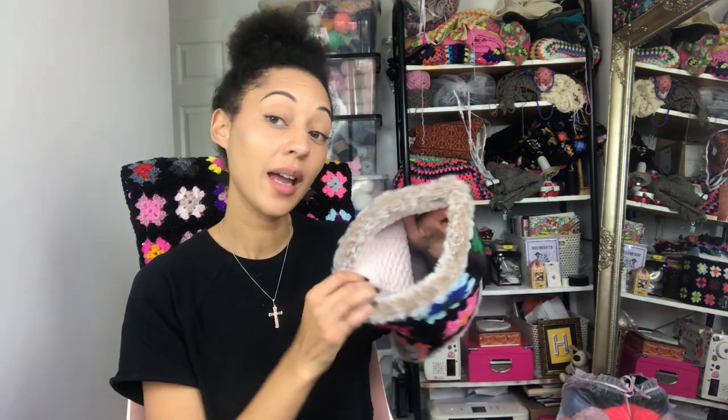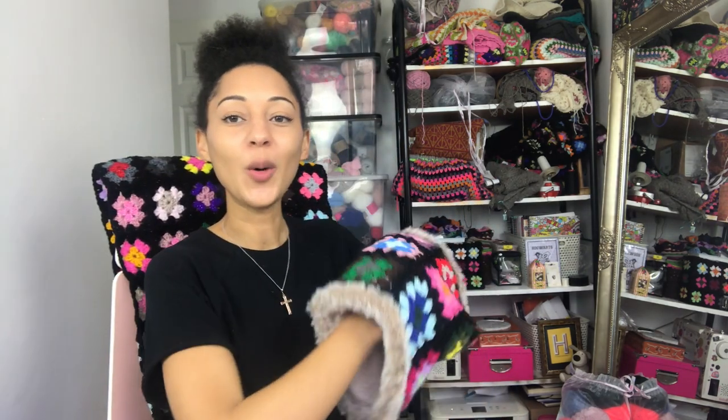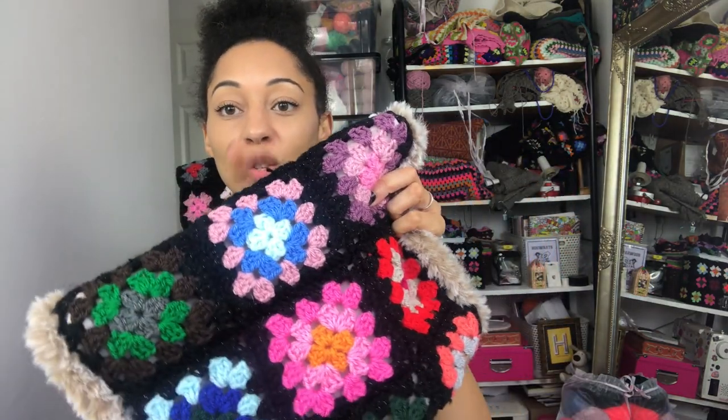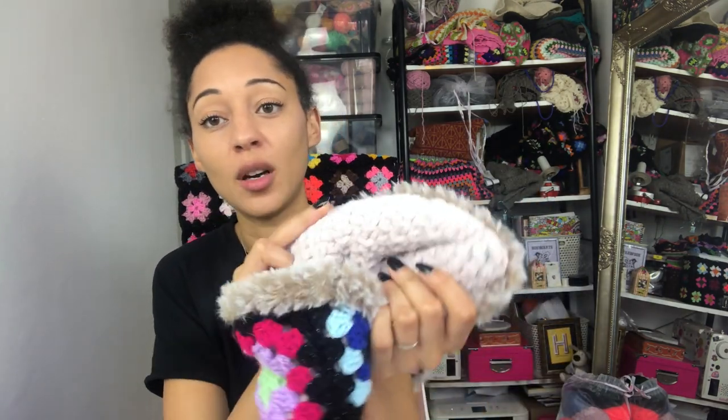The first one I'm going to show you is this one - it's called Toasty. It is a crochet hand cozy. It's beautiful! I made this because I really struggle with my circulation, so this is something that's going to keep my hands really toasty in the winter. I've made it quite big so that when I've got my bulky winter coat on there's enough space. It's made out of a double knit yarn and they are four-round granny squares.